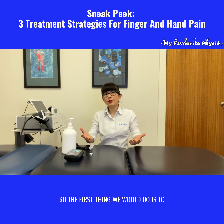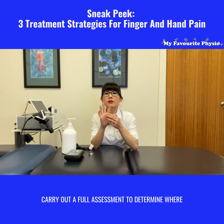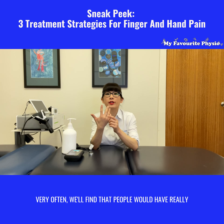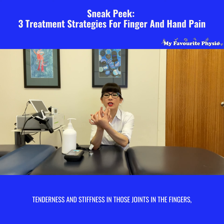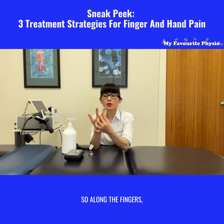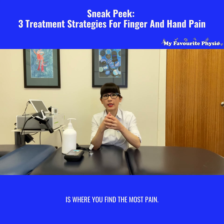So the first thing we would do is to carry out a full assessment to determine where that pain is actually in the hand and finger. Very often you'll find that people have really tenderness and stiffness in those joints in the fingers, especially in that joint there. So along the fingers, often in those joints there, is where you find the most pain.